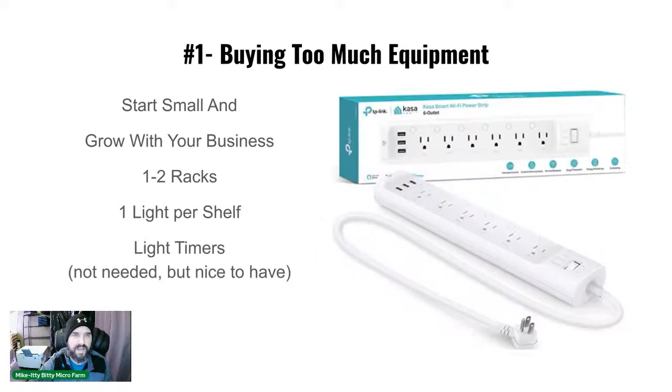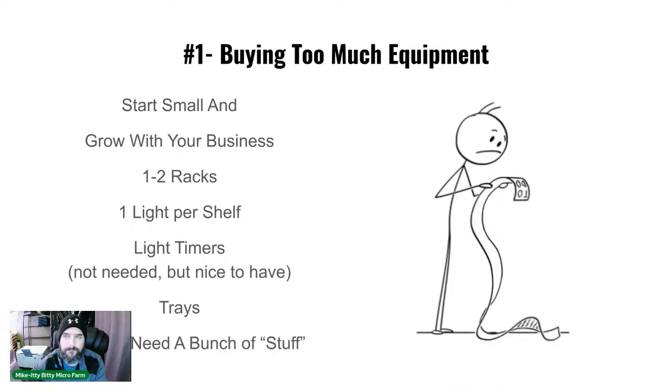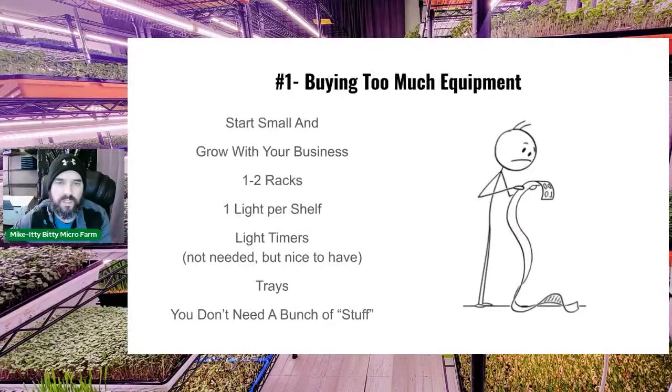Light timers are great to have — set them automatically for 16 hours on and 8 hours off. We're big believers in Bootstrap trays. You can buy cheaper trays but you'll replace them more often. Bootstrap trays have a one-year guarantee and they'll replace them if they crack or break. Don't buy a bunch of extra stuff — just buy what you need to start.